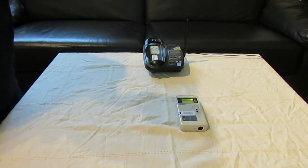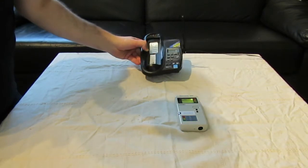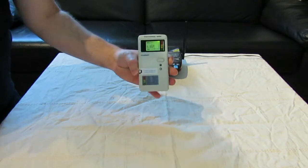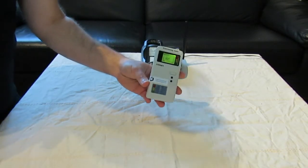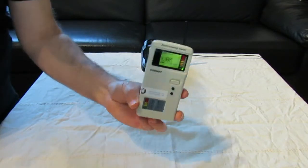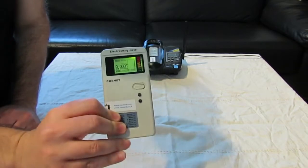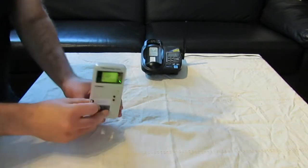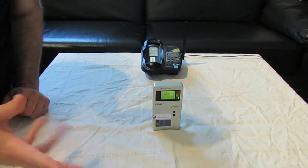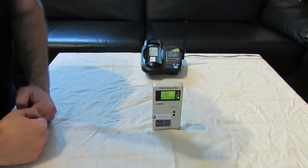In order to show you that the hat really works, we have here a decked phone which emits radio frequencies, and an RF meter — actually it's both RF and ELF, but right now we're going to use only the RF function. It is the ED78S, a very recommendable home use RF meter. We're going to use those two in order to show when there's radiation and to show that the hats really work.